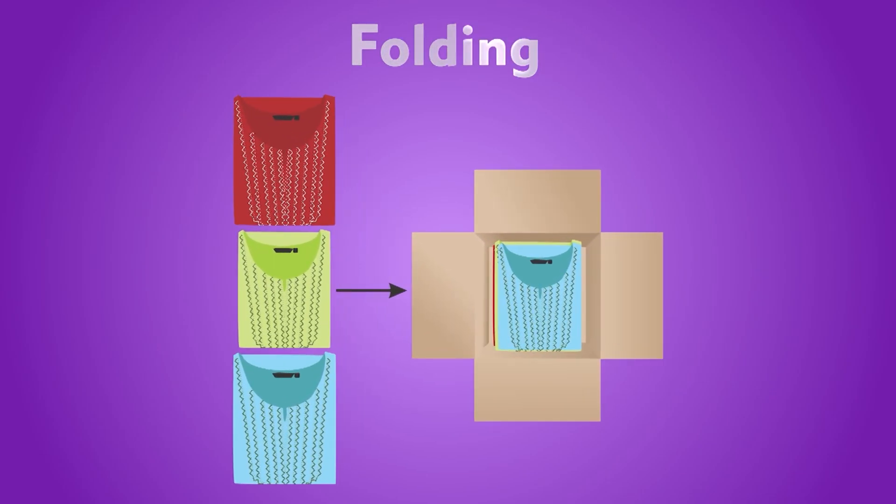The last step in the finishing process is folding the embroidered article. After the garment or product is completely free of any stains or defects and has been ironed, it is folded to make it ready for packing. A neatly folded garment gives a sense of professionalism to the customers.